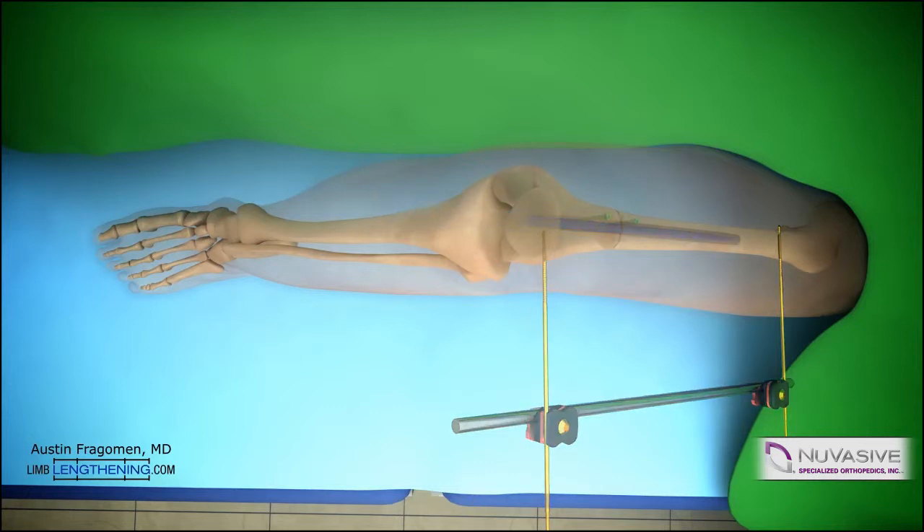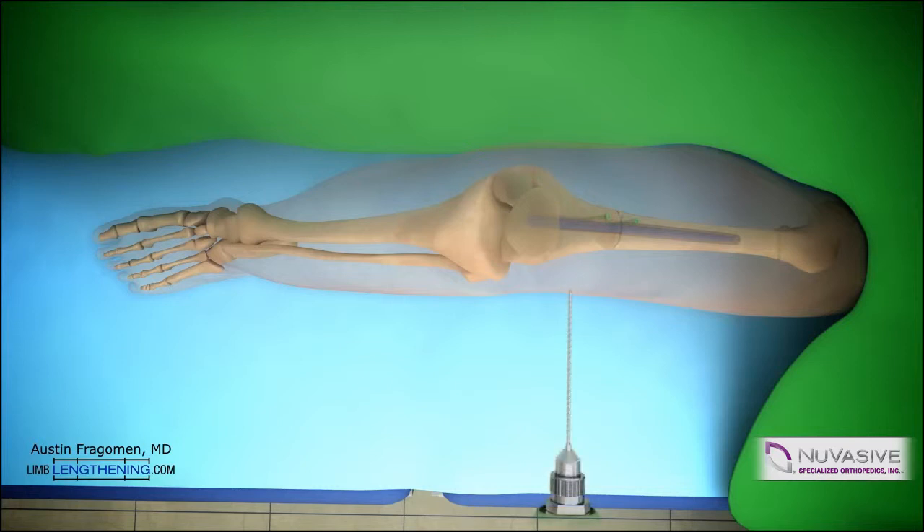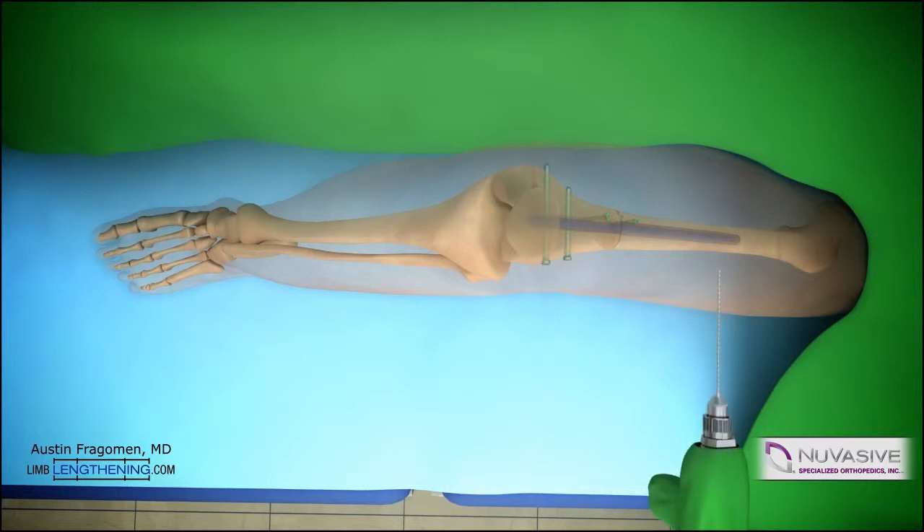Distal locking is then performed using the included targeting device. After locking distally, the rotation should be checked once again and held in the desired position. Then proximal locking can be done using the perfect circle technique and fluoroscopy. Note that the nail passes just lateral to the blocking screws, locking this into the desired alignment.